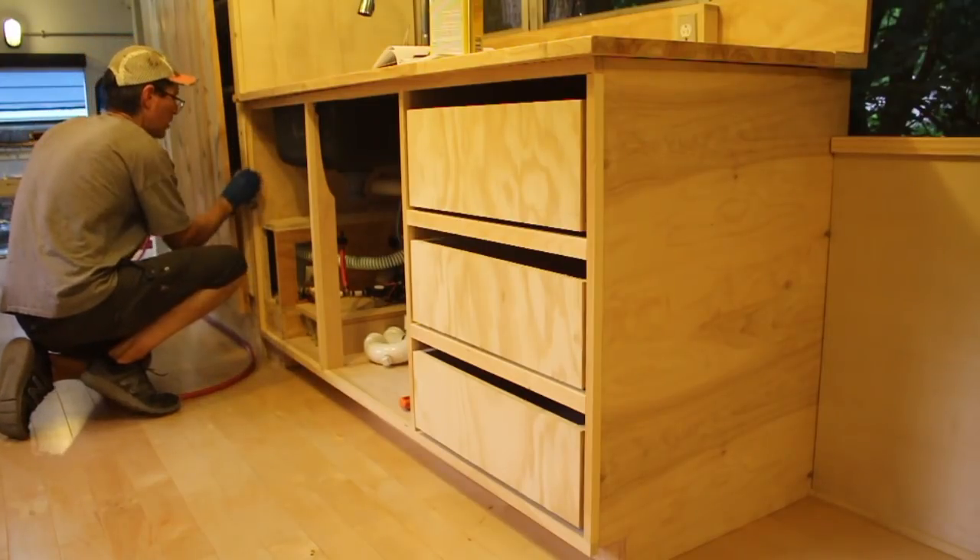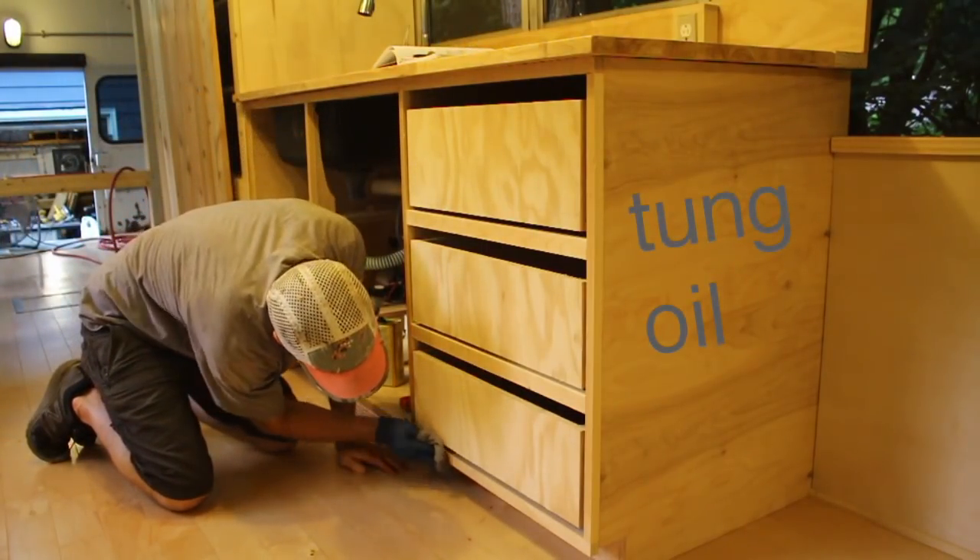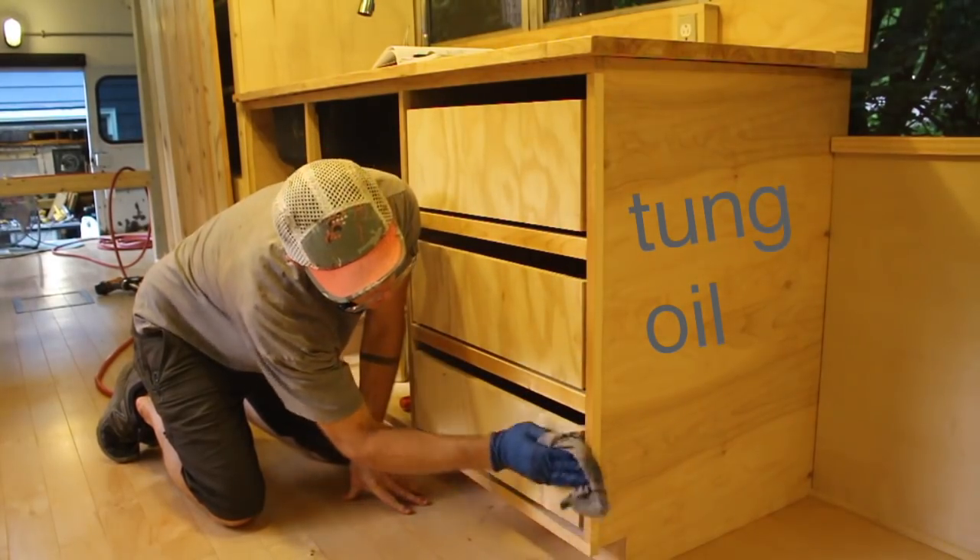Back in the bus, I put some tung oil on the kitchen cabinet body itself and installed the drawer faces and doors.